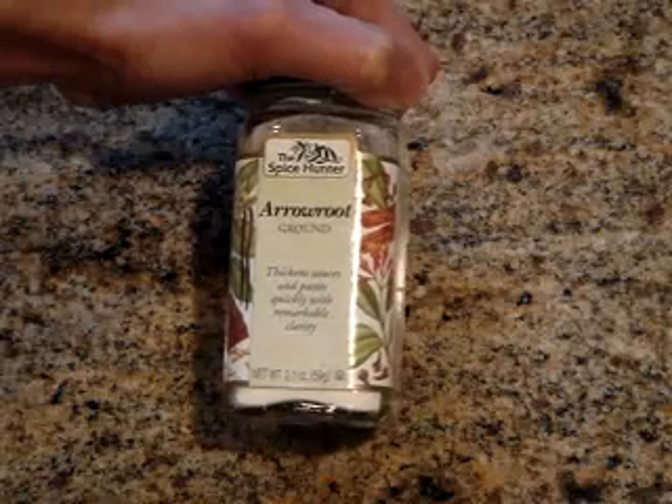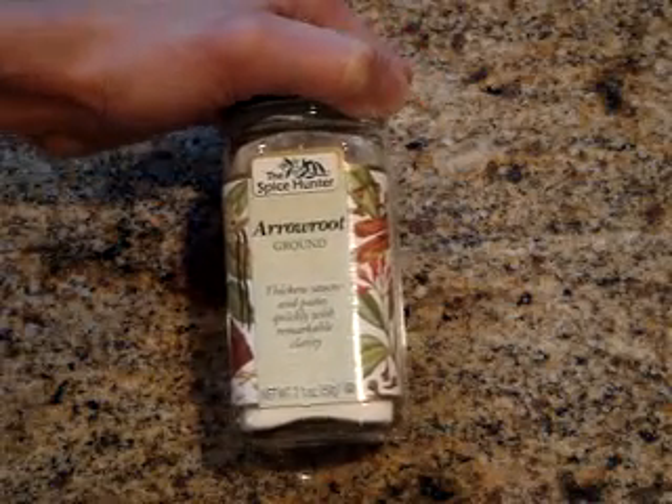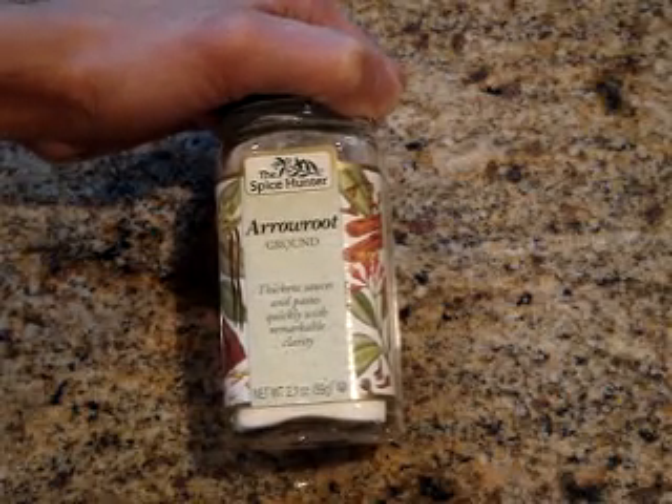That's about it on my ingredients. If I get any more questions, I will do another video similar to this one on the ingredients that I get questions on. Thank you. Enjoy.